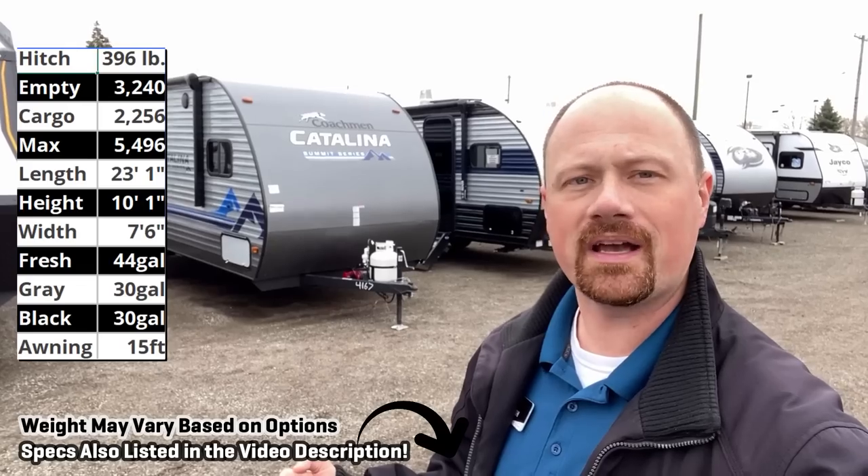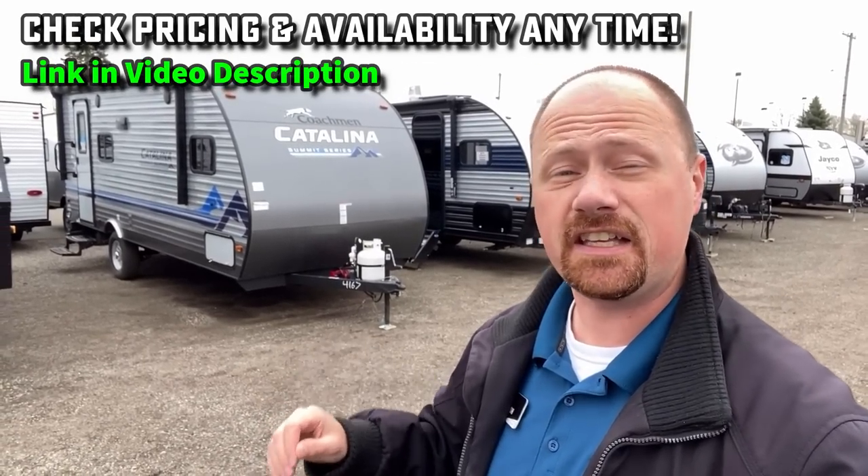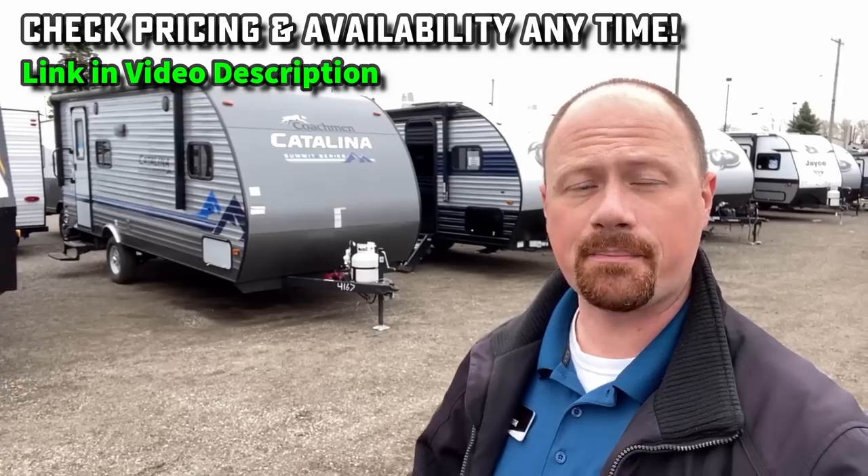Hey everybody, Josh the RV Nerd here with Bish's RV, today with a floor plan that was announced forever ago and is finally seeing the light of day: the 184 FQS Catalina. This model you see this layout all over the place, but you almost always see it in a more expensive, higher-dollar laminated ultralight, sometimes off-grade or off-pavement model. This isn't trying to be all that, and it comes in at a huge chunk less budget compared to a lot of those things.